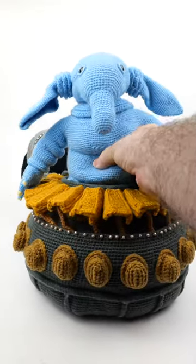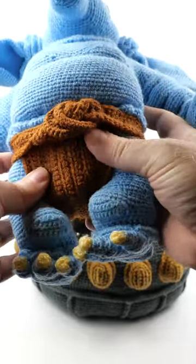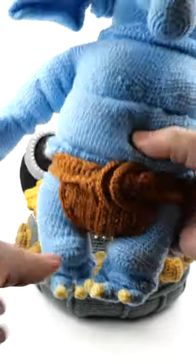Of course you can take Max out of his organ here. He's got a cute little belt on, little toes. He is just adorable.